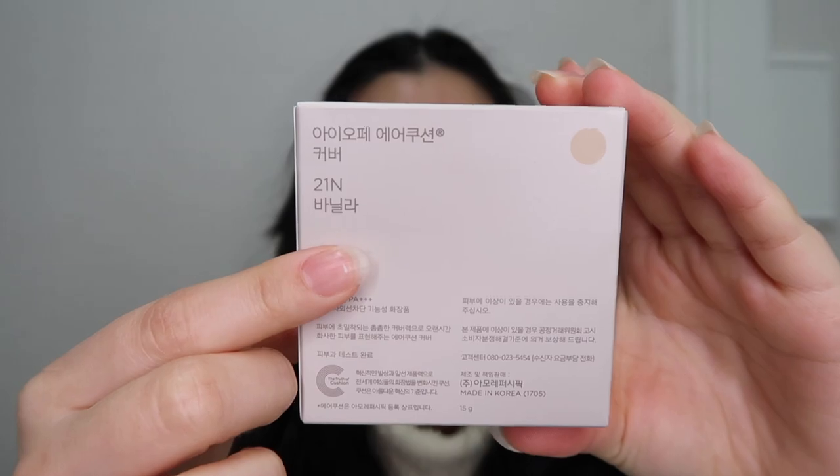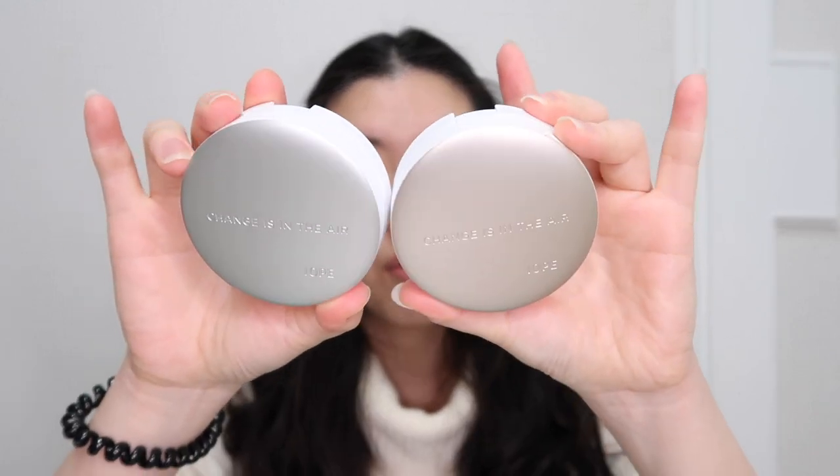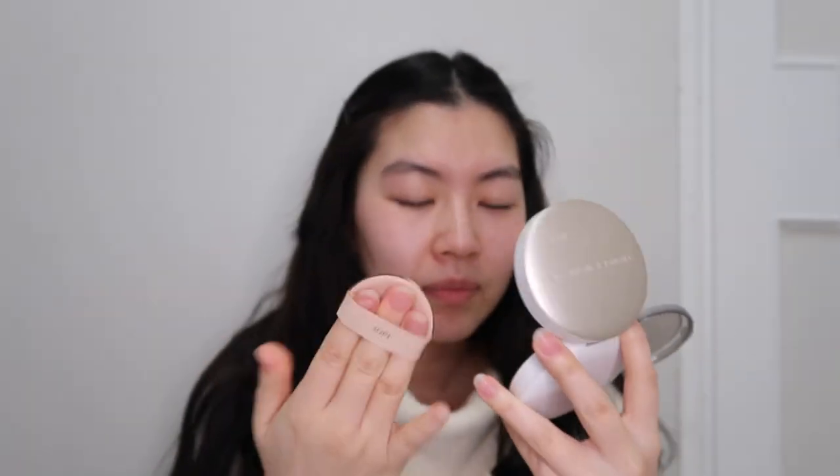Today is day two of testing out IOPE New Air Cushion. Yesterday I tried the Air Cushion Natural; today I'm going to try the cover. I got shade 21 in vanilla. The natural is silver and the cover is gold packaging. I noticed the cushion puff is brown for the cover and white for the natural — not sure why, but maybe the brown cushion gives better coverage. Just like yesterday, I'm going to prime this side and set it with a powder. I just applied my primer. Let's go for the first dab.